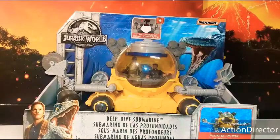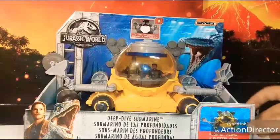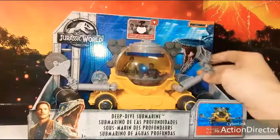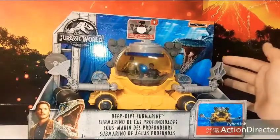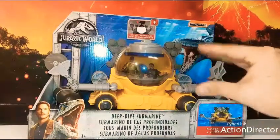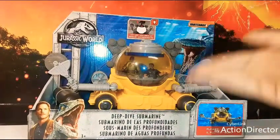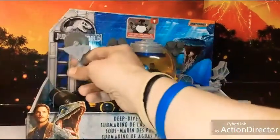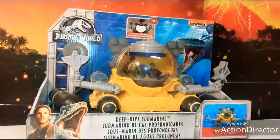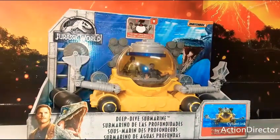I'm gonna describe and go into detail and do the review the best I can in the box. Starting off by looking at the box right here — it says it floats. There is articulation on the control arms of the sub itself, and the clamping where it clamps down to cut off the rib bone of the Indominus Rex.